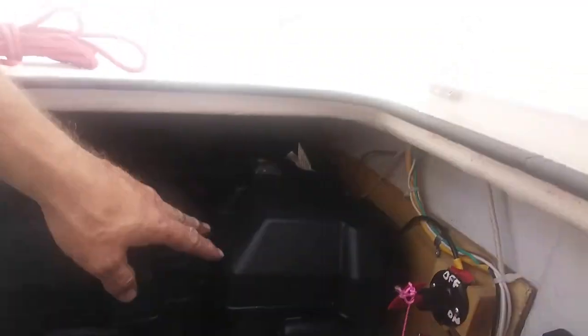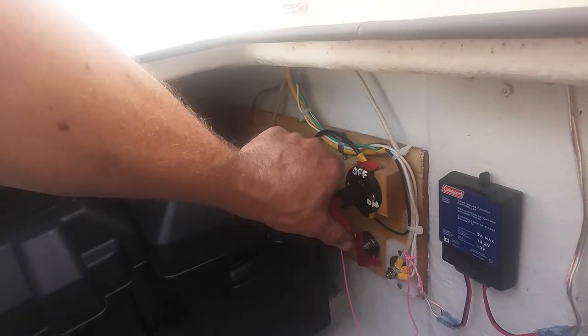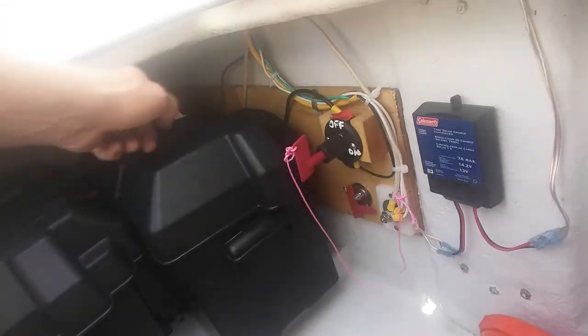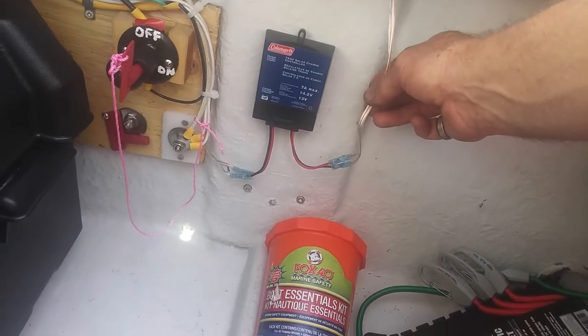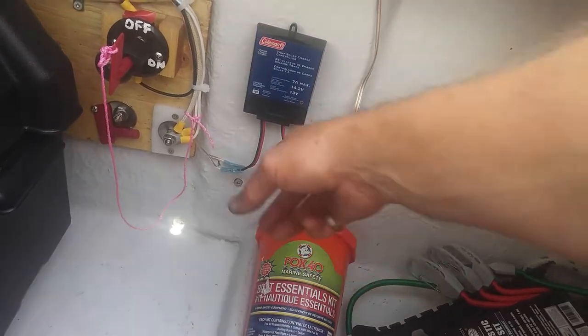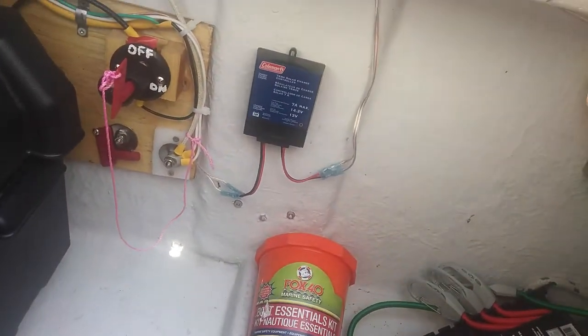So this is my setup. I have two batteries, an on/off switch, a charge controller for the solar panel, and this is what the back looks like. Two batteries hooked up together, so it's a 12-volt system. Main power comes into the switch. You hear the fans start. All the grounds go to this ground bus, which goes to the ground of the batteries. This is my charge controller — it goes to the plug I have on top of the cabin for the solar panel, then directly to the batteries, which will charge both of them.